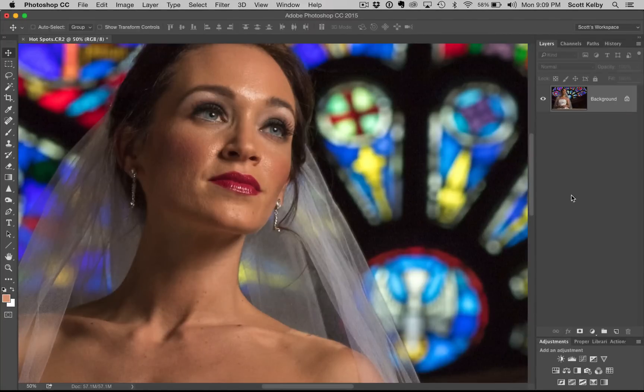Hey everybody, Scott Kelby here with a quick portrait retouching technique from John Weigley. Back in 2004, John sent me this tip and somehow I had never seen it until last week. So I guess if you send me a tip, it's probably going to be a while before I get around to seeing it.